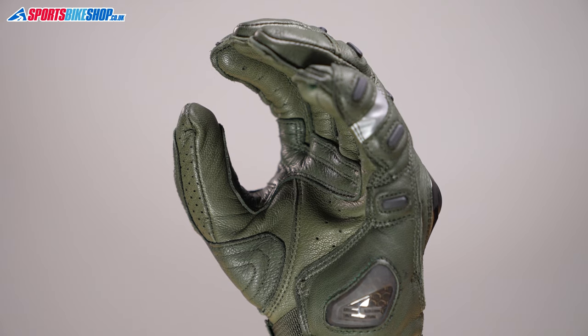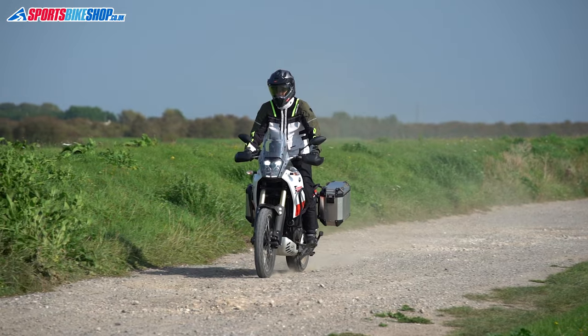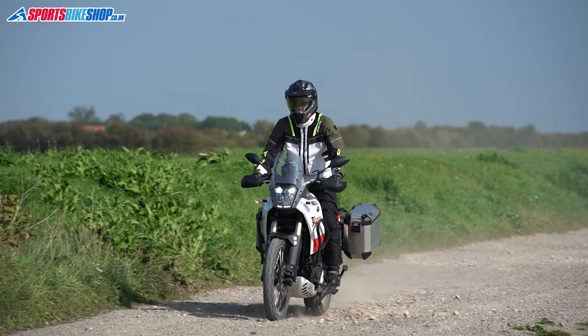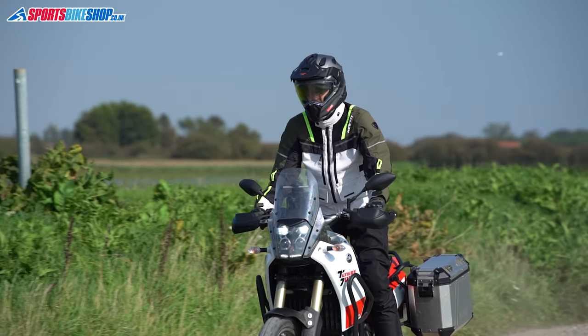Perforations across the palm and between the fingers bring in airflow to make these ideal for riding in high temperatures. It was pretty warm out when I spent some time on a Yamaha Tenere 700 in these gloves and I was very glad of the ventilation they offered.